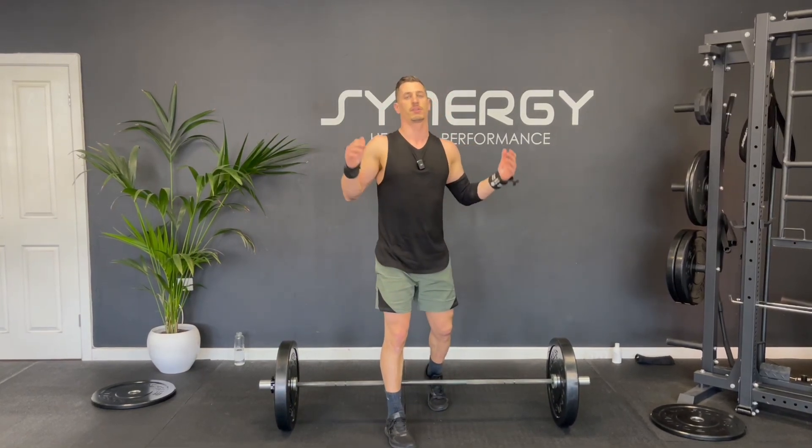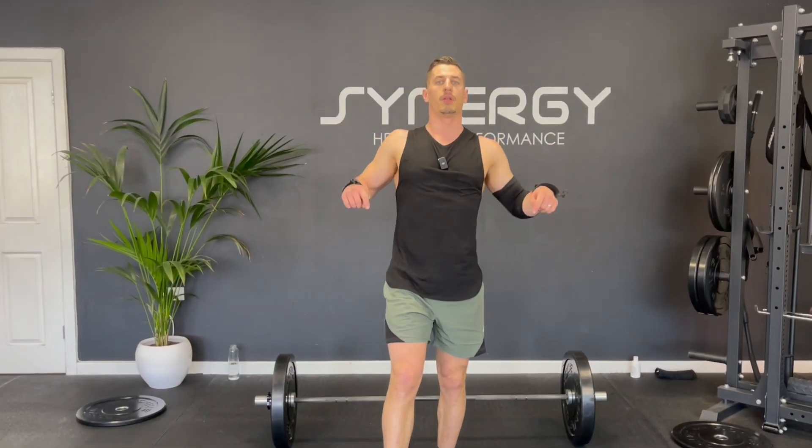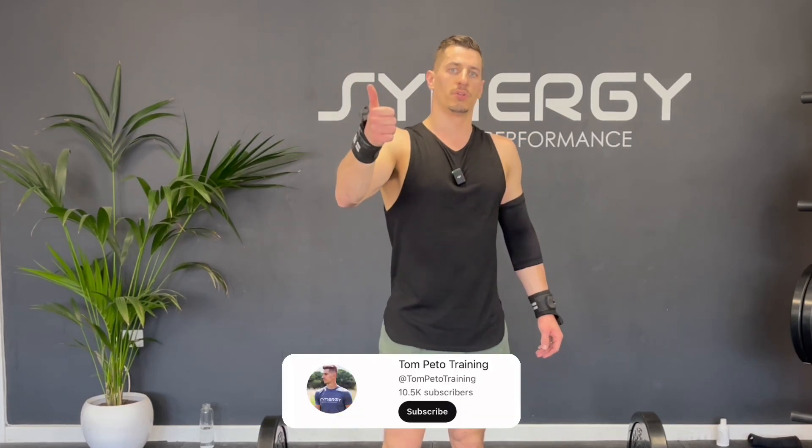And that's it — workout complete. Thanks so much for joining me. Let me know in the comments below how you found the workout and where in the world you're doing it from. I'll link my seven-day barbell series for you to have a go at. If you fancy doing a little cool-down stretch, I'll link one here. Hit the thumbs up button, don't forget to like, subscribe, and see you again soon for another workout.